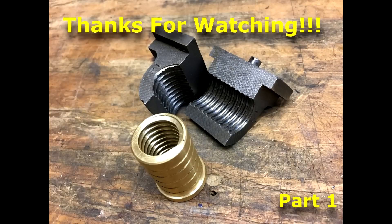Be sure to watch part two where we finish up the half nuts and test them out on the lathe. Thanks for watching.